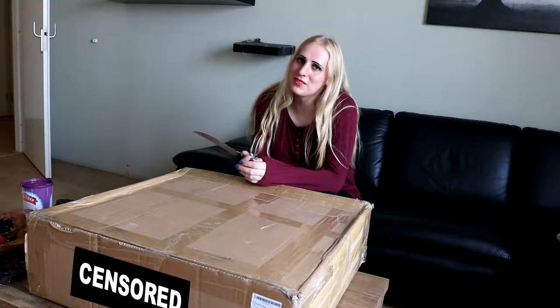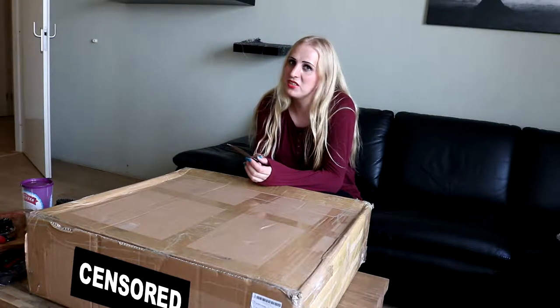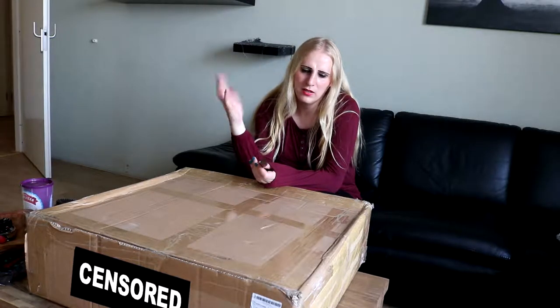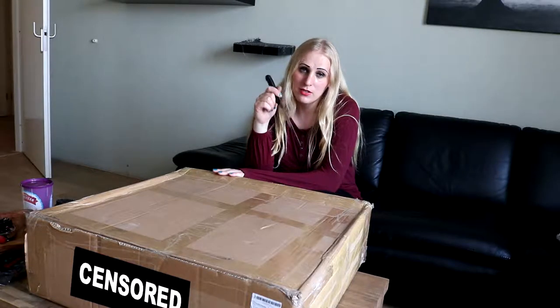I didn't really want to use the Canon camera for this video, but the problem is my GoPro has issues — when I turn it on it just stays on. I always have this with GoPro. Anyway, unboxing, let's get started.